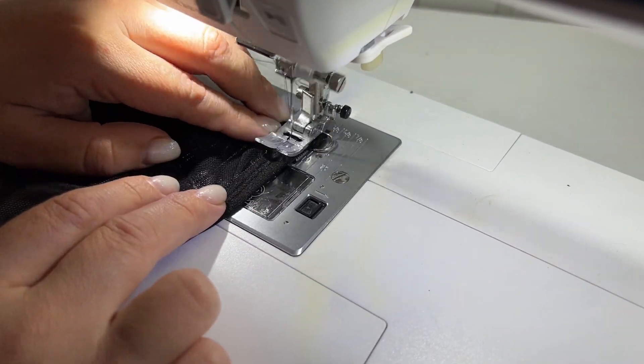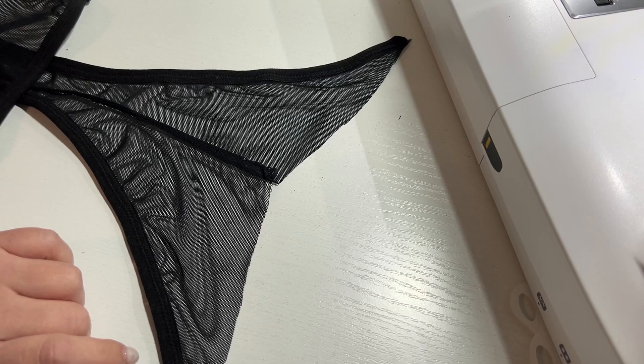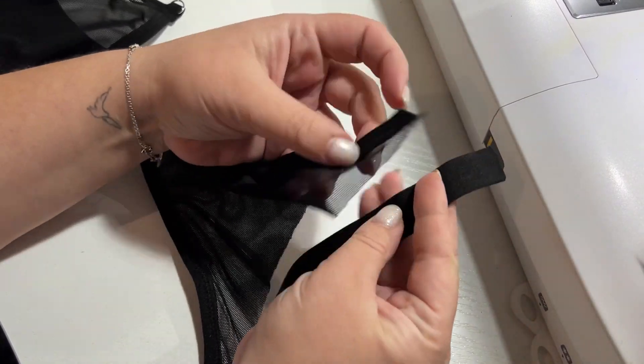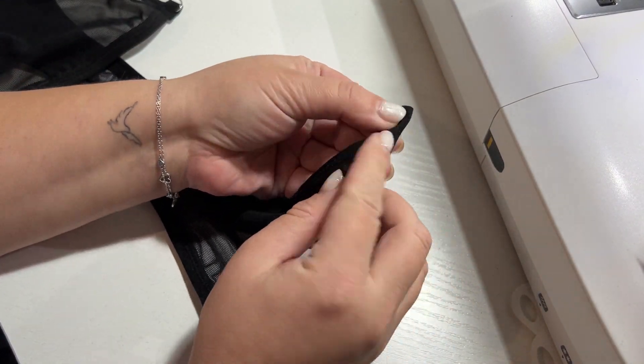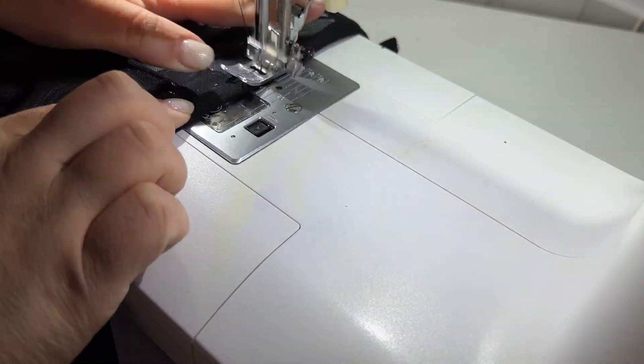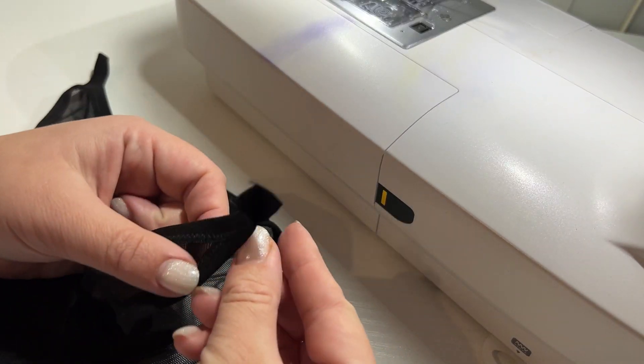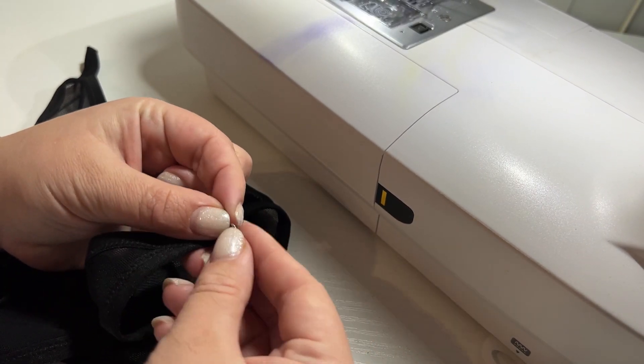The upper cut of the back piece I also finish with an elastic band. Then we also insert the rings and fix them with zig-zag stitching.